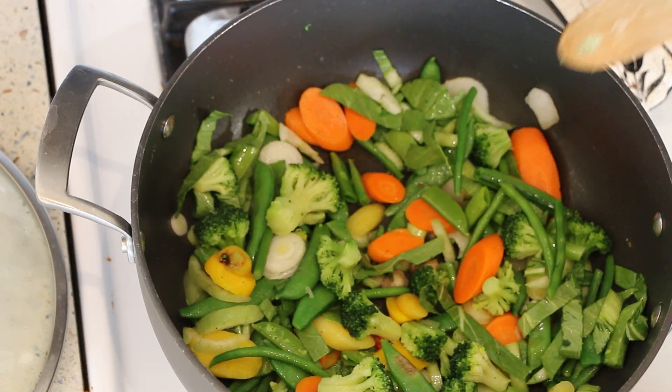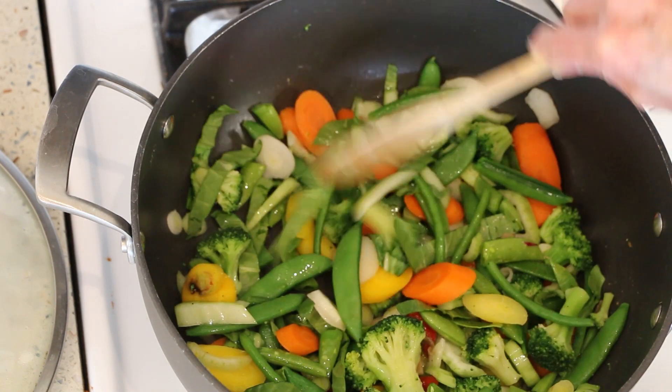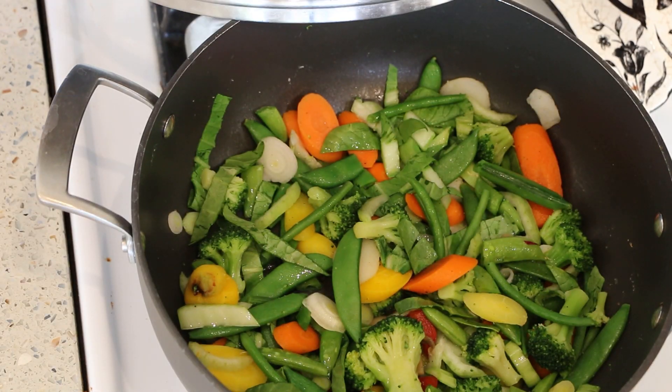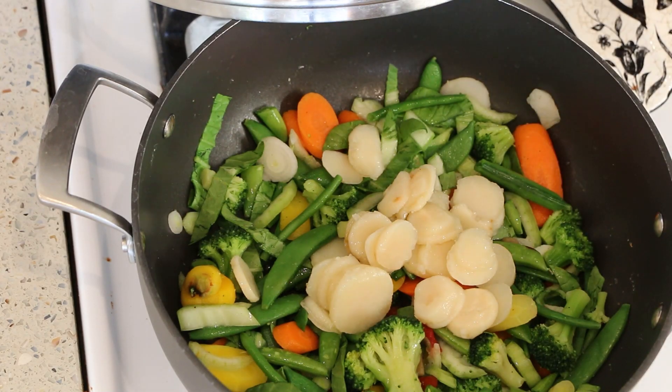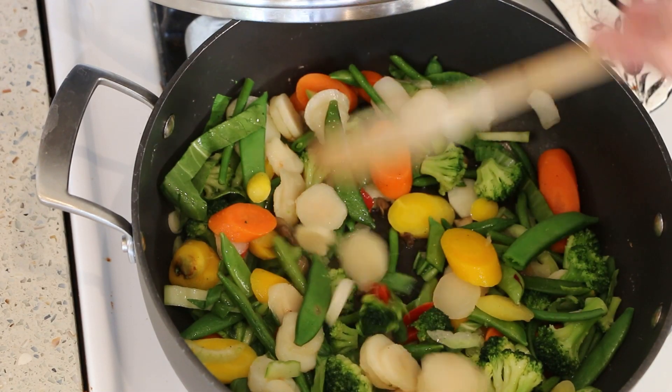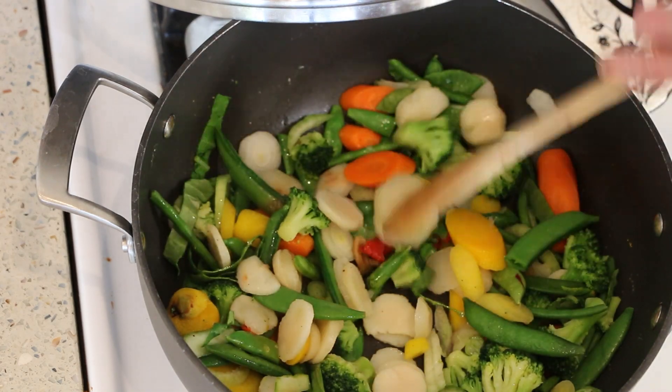We're going to let this cook just a couple minutes — we don't want it to be overcooked. So I'm going to turn the heat down to medium, and then I'm going to show you the sauce, and at the very end we'll add the kale. And I keep forgetting these water chestnuts — we're going to add those in too. I love water chestnuts, so I don't know why I keep forgetting them.